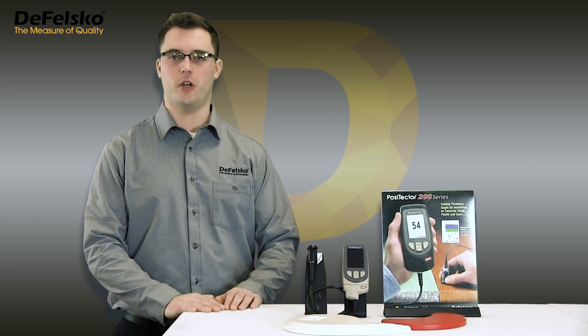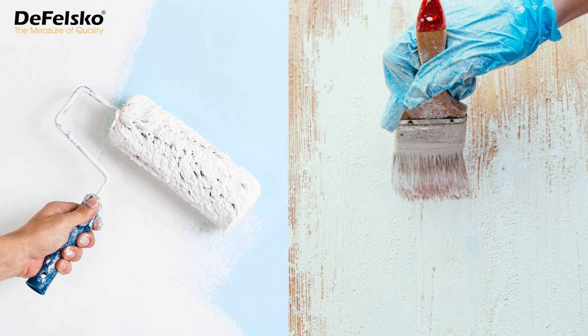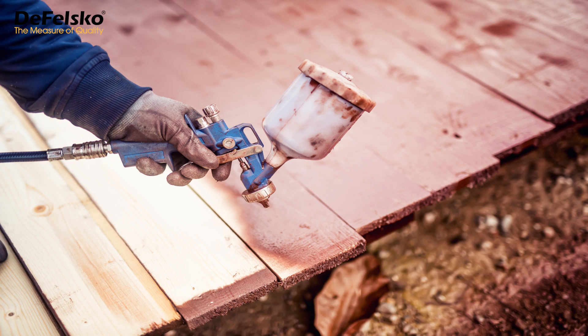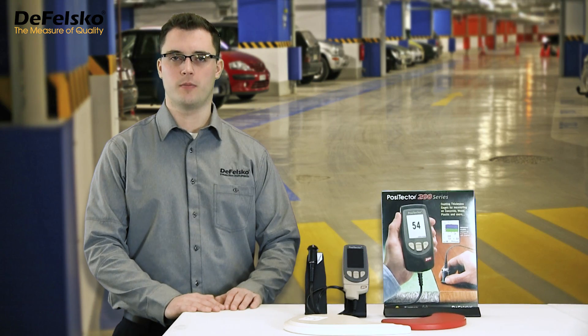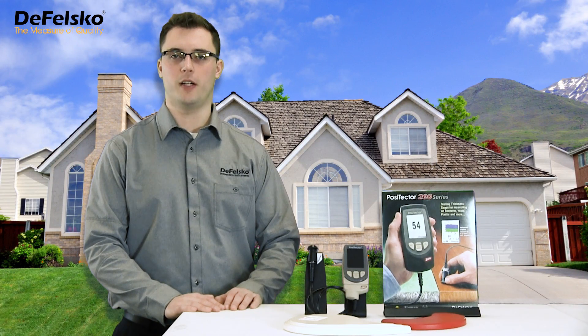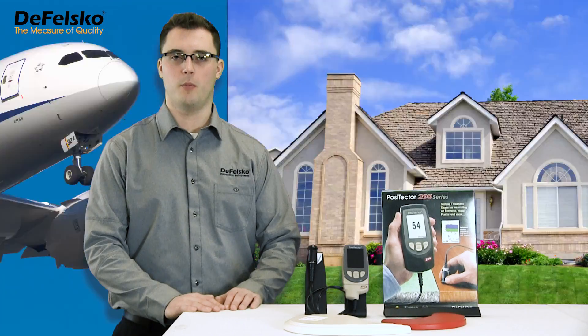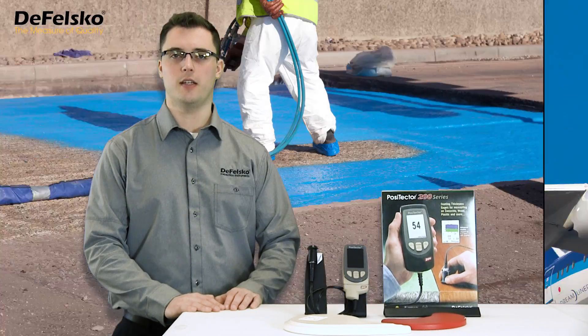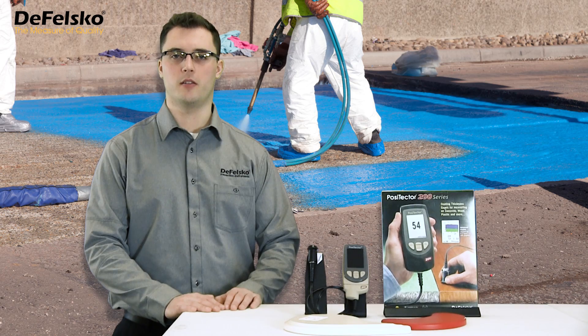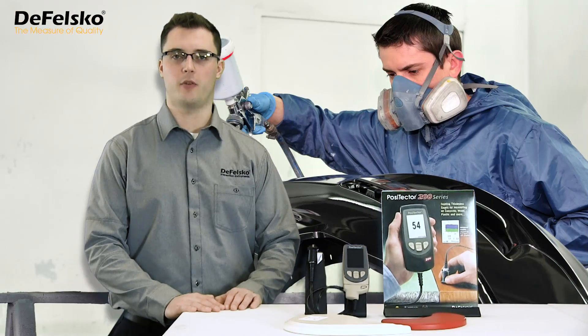Rougher textured coating surfaces are often the result of the brushing, rolling, or spraying application method. Sometimes texturing is deliberately produced for reasons such as creating a non-skid surface, cooling structures by reflecting the sun's rays, protecting advanced fabrication materials, sealing and waterproofing rough substrates, or simply for aesthetic reasons.